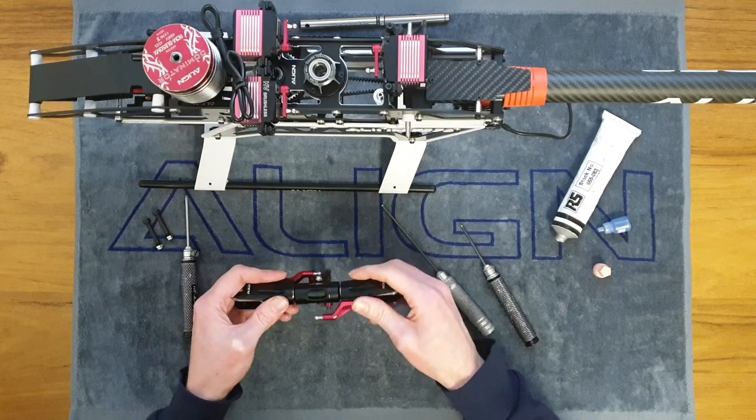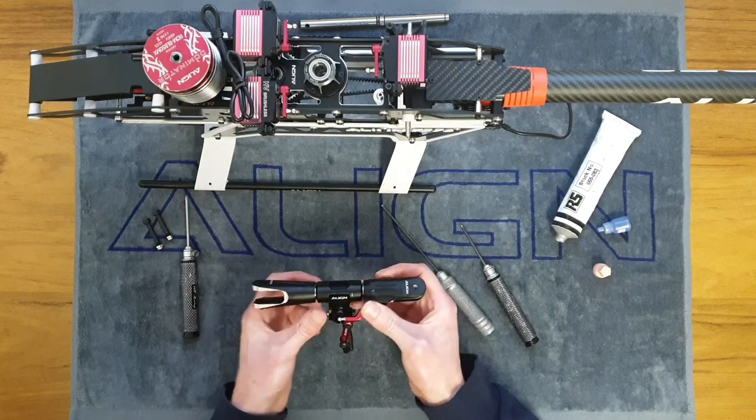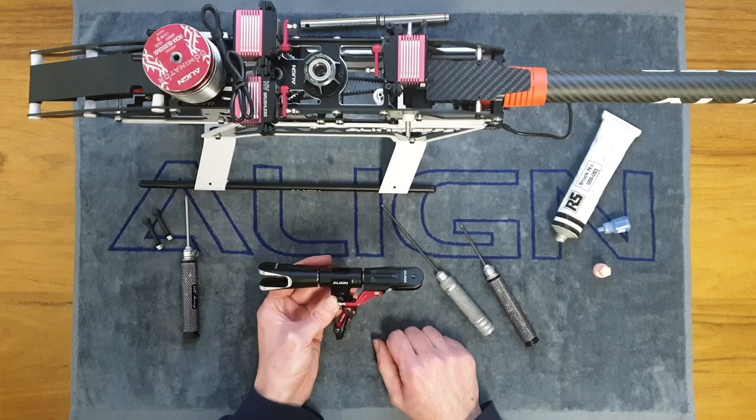Everything is moving freely still, and there you have it — the rotor head is complete. Everything has been tightened and thread locked, and we're ready to move on to the next stage.